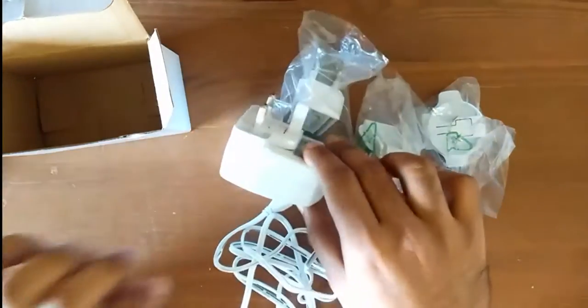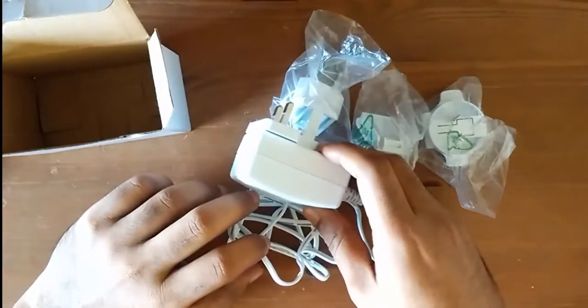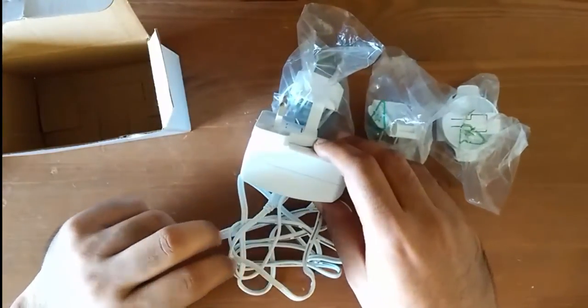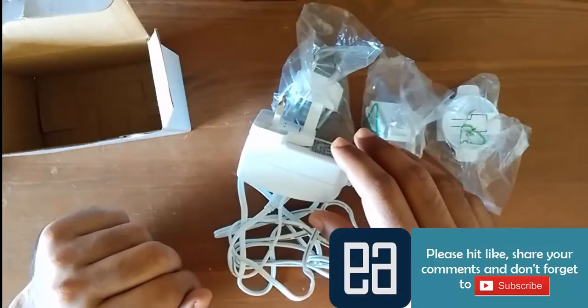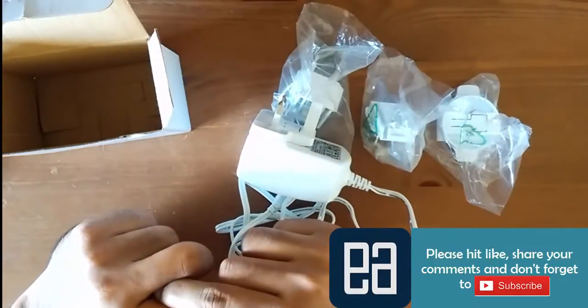So this is all about the Raspberry Pi 3 unboxing as well as the power adapter. In the next video, we'll quickly see how to configure this Raspberry Pi 3 using an external monitor and also see how to install the operating system. Thank you.